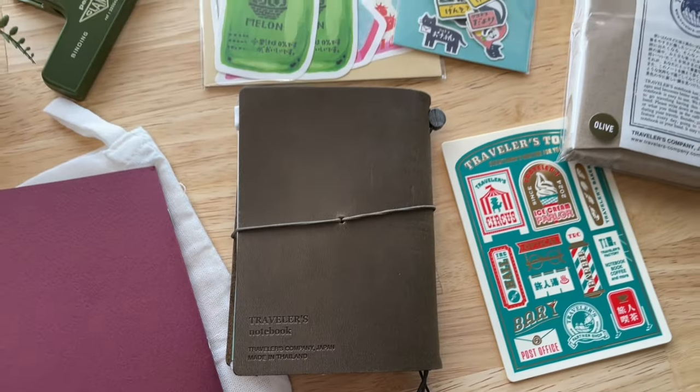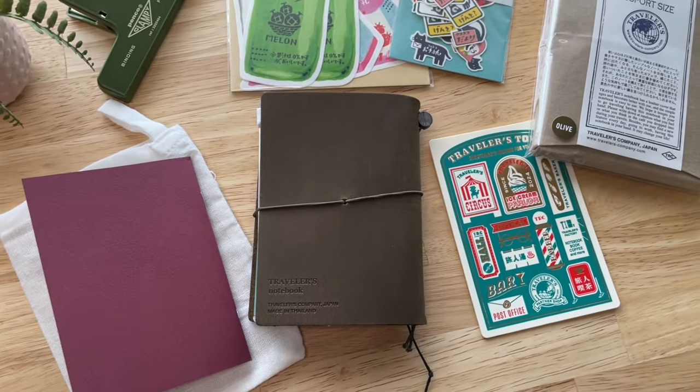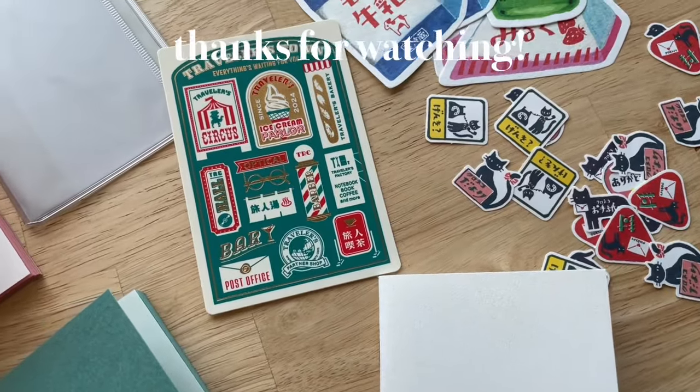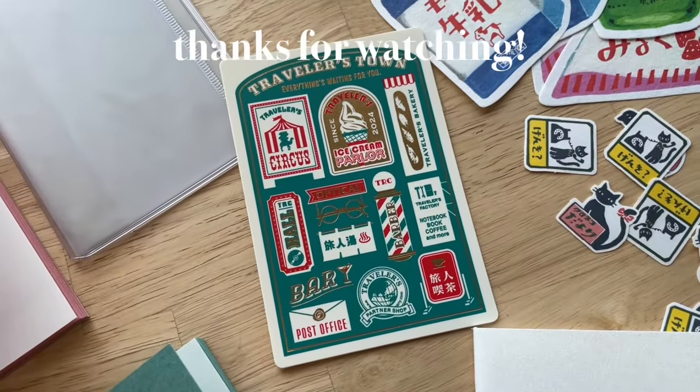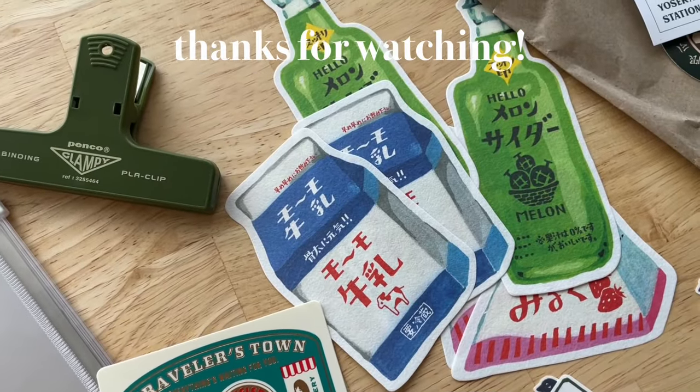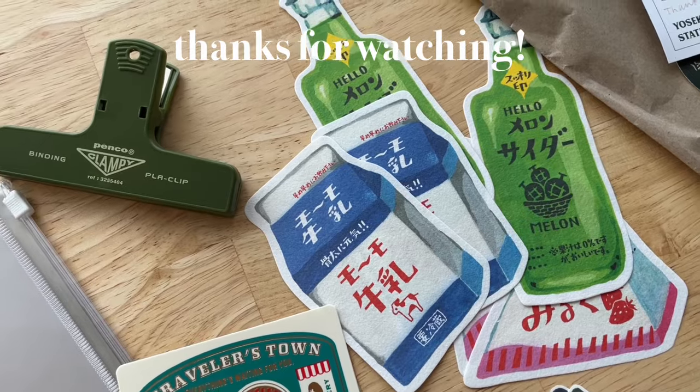I hope that you liked this video. I'm planning to make more videos using my traveler's journals, so if you like this type of content, please make sure to like and subscribe so you don't miss out. Thanks for watching and I will see you in the next one.